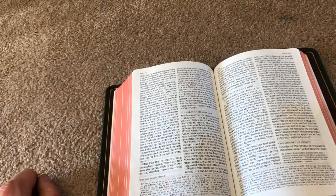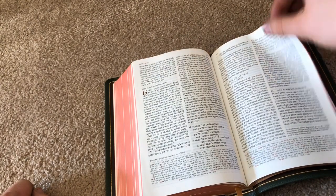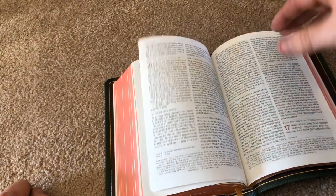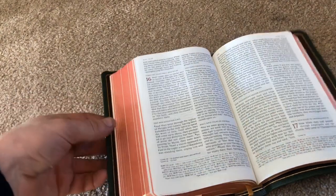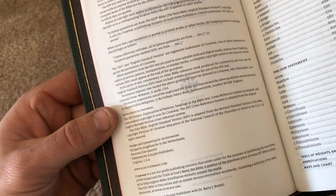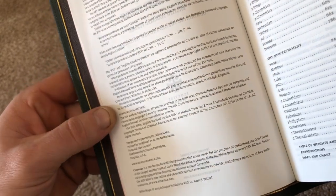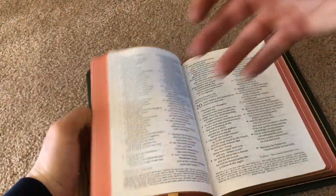This is a black-letter text — no red letters for the words of Christ. Flipping through it, you've got a beautiful presentation. The text is very clear, very readable, and easy on the eyes. The font is approximately 7 to 7.5 point, and it is a good size to both read and study.